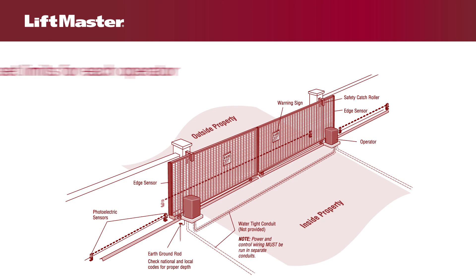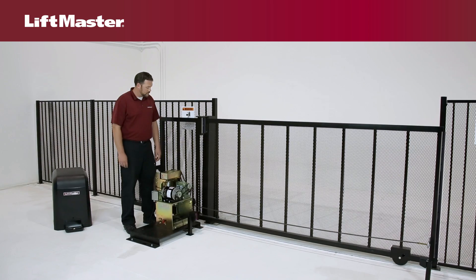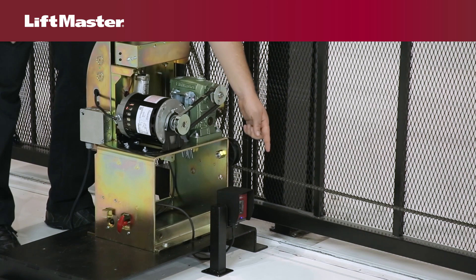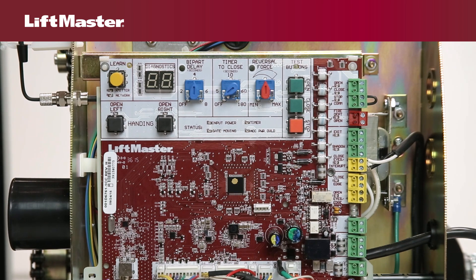For dual gate applications, the limits will have to be set for each operator. The gate must be attached to the operator before setting the limits and force. We'll begin with the gate in the closed position. Prior to setting the limits on an AC operator, you must first determine the handing.